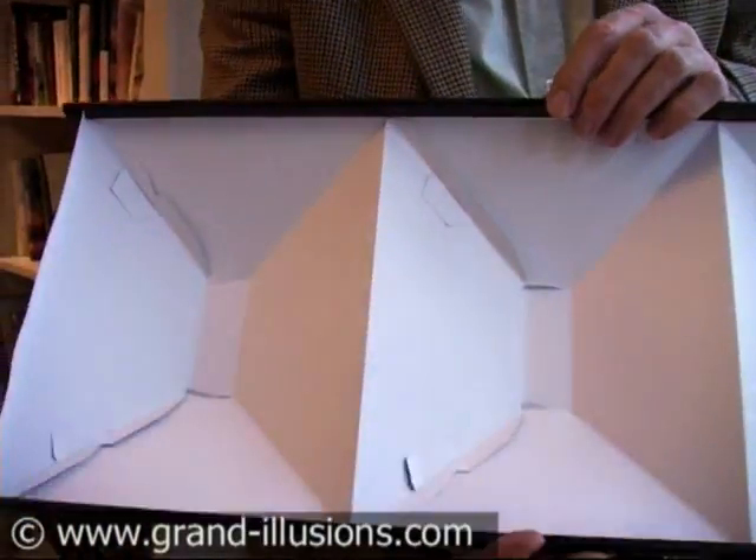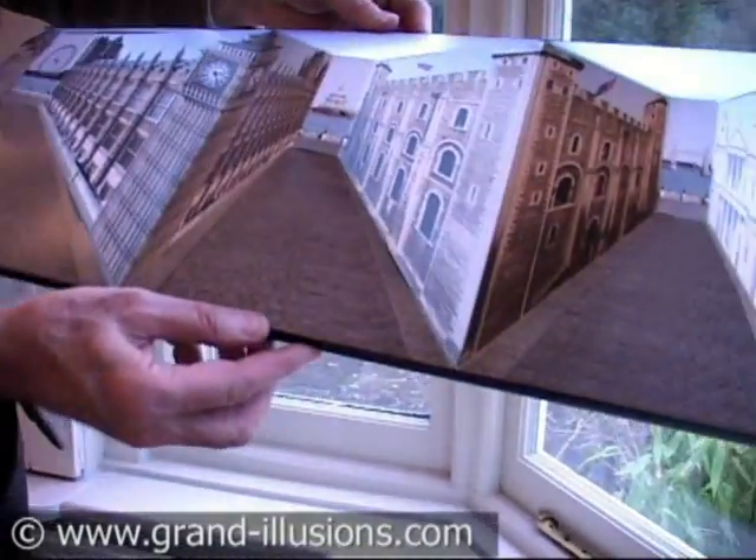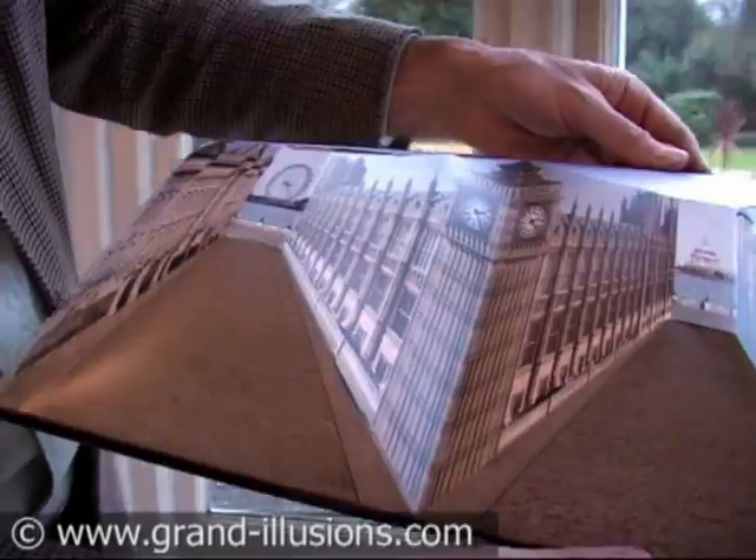Here's a very nice bit of artwork. It's a scene of London, but in a very curious perspective. The back of it looks like this — how strange — and then the front contains pictures, all compressed, of London: the Tower of London, Big Ben, etc.